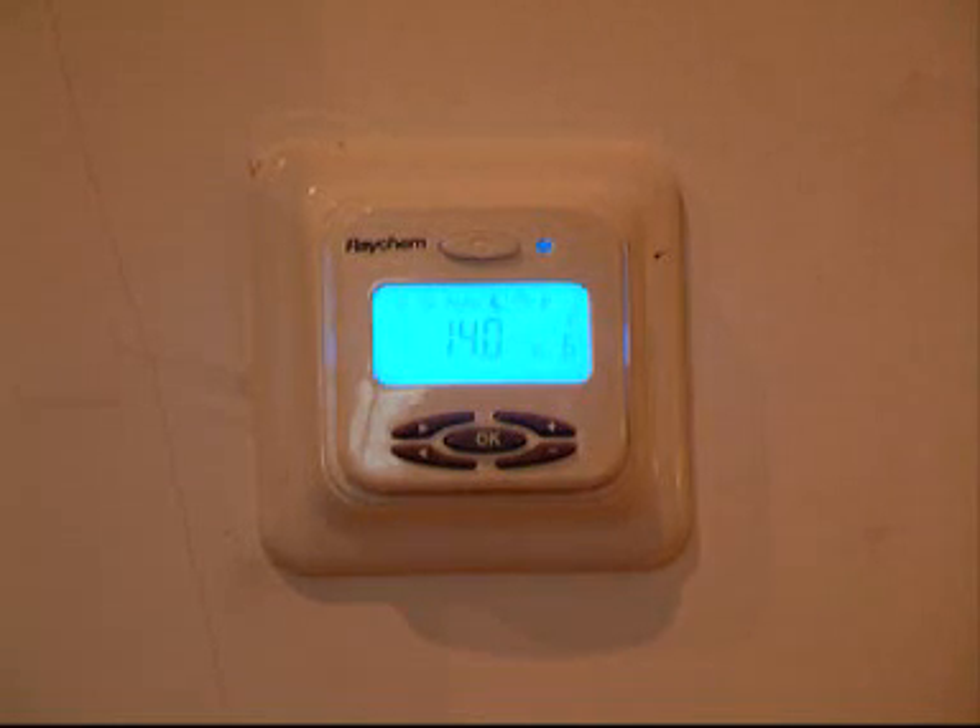You can just pick P1, P2, P3, or P4 and the whole system is already pre-programmed for you. Alternatively, you can set up your own program that suits your own schedule.